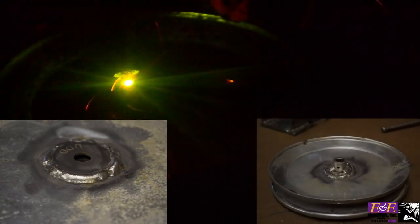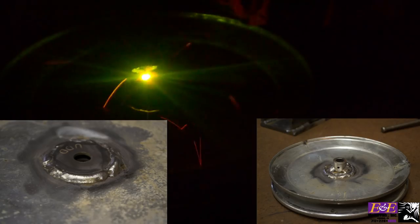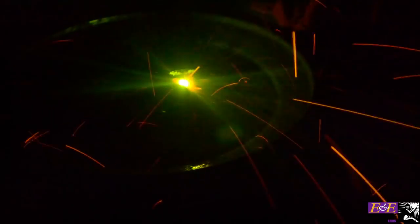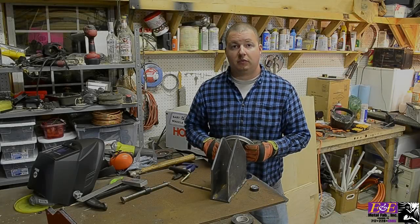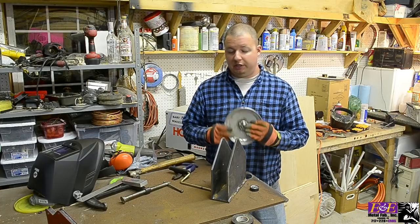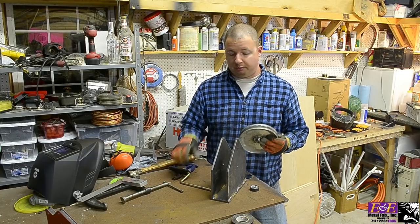Next I welded the fender washer and spacer onto the pulley. I had about a three inch piece of three eighths bar stock that I pushed through the pulley to make sure everything lined up perfectly. Okay, we are done welding up our frame and our pulley.